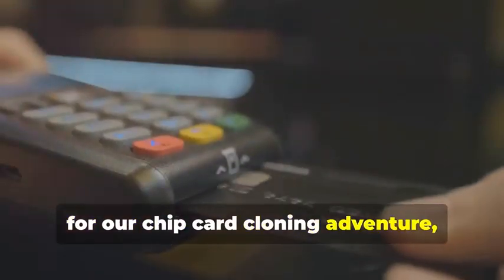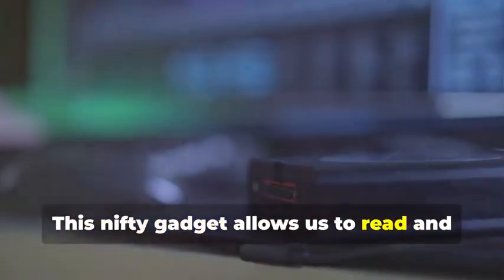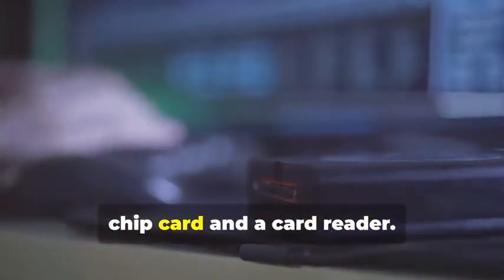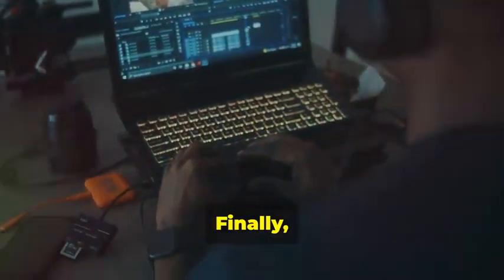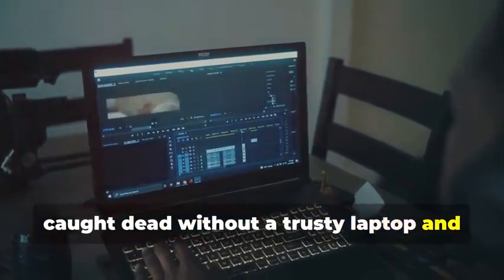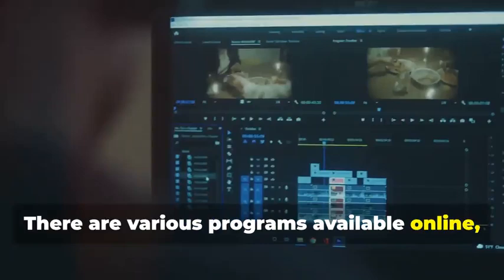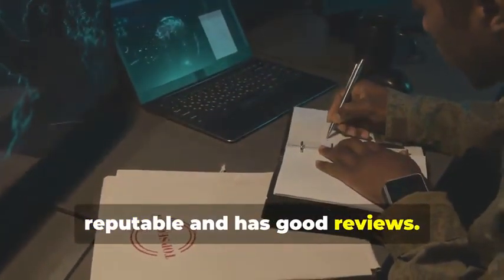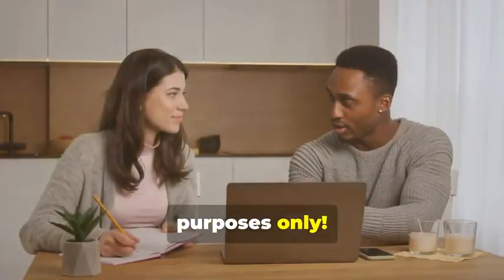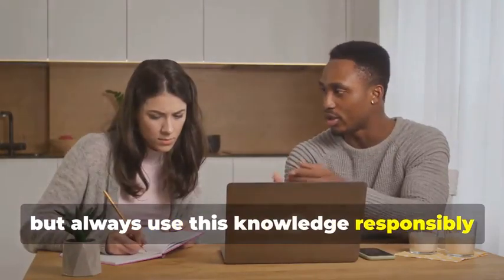Next up, for our chip card cloning adventure, we'll need an MSR605X or a similar device. This nifty gadget allows us to read and analyze the data transmitted between a chip card and a card reader — it's a crucial tool for understanding how chip cards work. Finally, no self-respecting card cloner would be caught dead without a trusty laptop and some specialized software. Your laptop will be the command center for all your cloning activities. There are various programs available online, some free and some paid, that allow you to manipulate card data. Remember, we're using these tools for educational purposes only, and it's important to always use this knowledge responsibly and ethically.